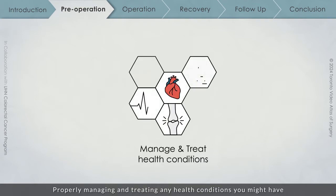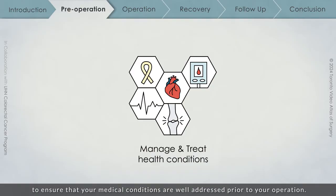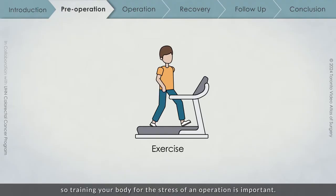Properly managing and treating any health conditions you might have will greatly improve your recovery. Your surgical team will often request the assistance of a medical team to ensure that your medical conditions are well addressed prior to your operation. Undergoing surgery is a bit like running a marathon, so training your body for the stress of an operation is important.